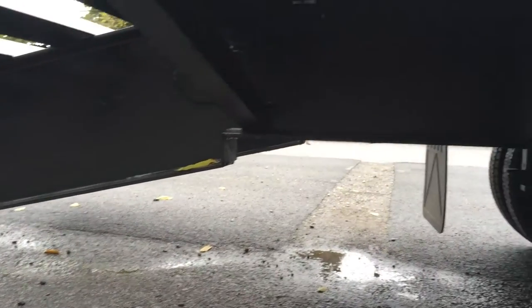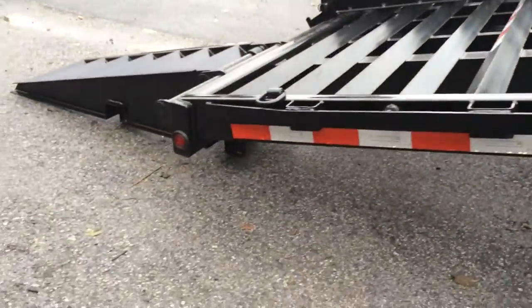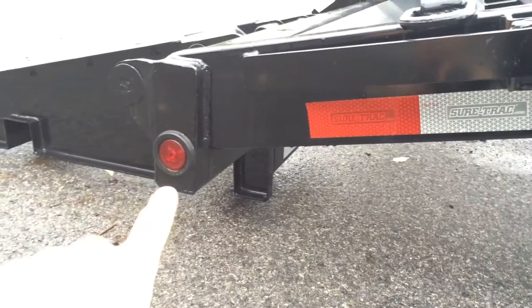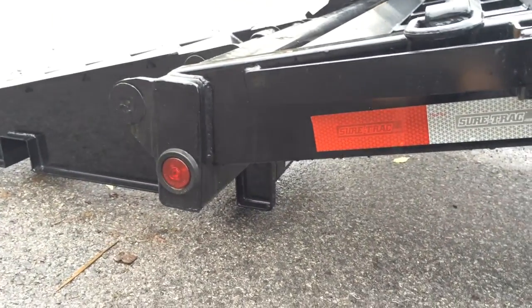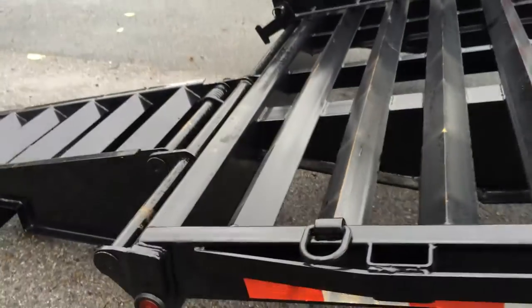There are gussets on the dove. One thing I like about ShoreTrak is they do a tubular light bar at the rear of the trailer. It protects your wiring, keeps animals and whatnot out, and also braces the back end for your load.